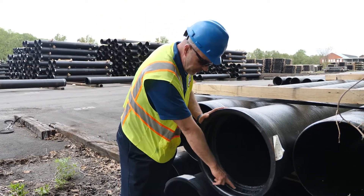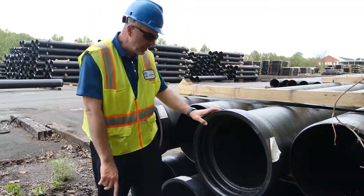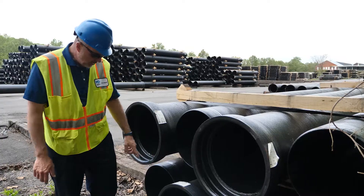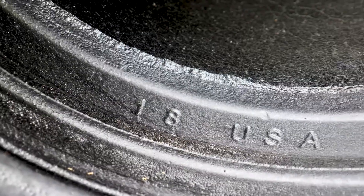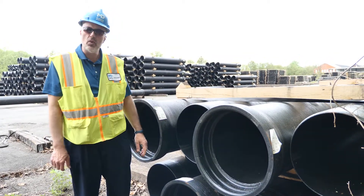Another area you'll notice markings are internal markings in our bells. It'll denote the manufacturer — McWayne Ductile MD — the year that the pipe was manufactured, as well as the fact that it is ductile iron pipe. You'll also notice the size of the pipe, as well as origin of manufacture, which is that all of our products are proudly made in the USA.